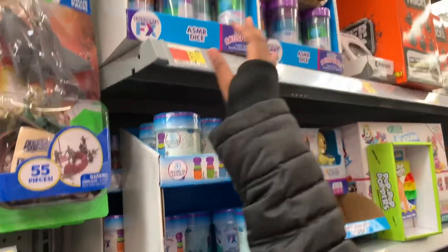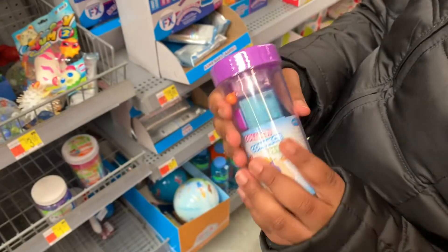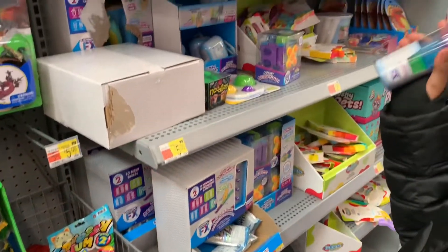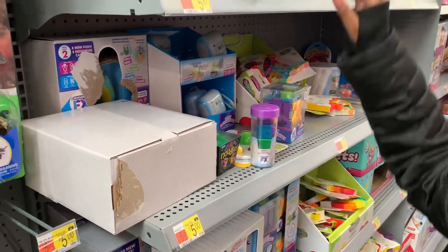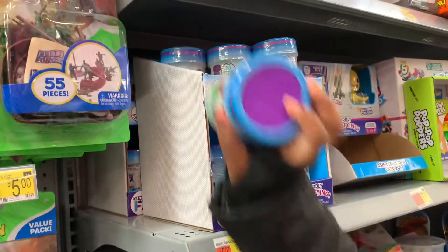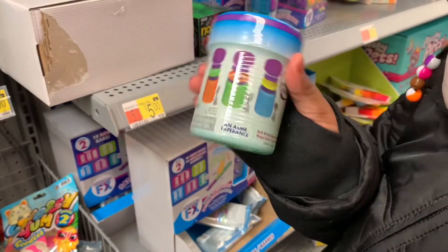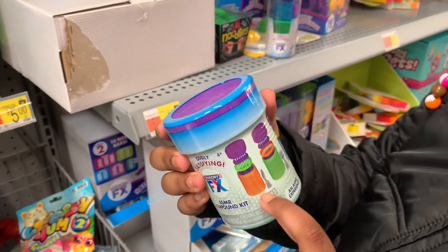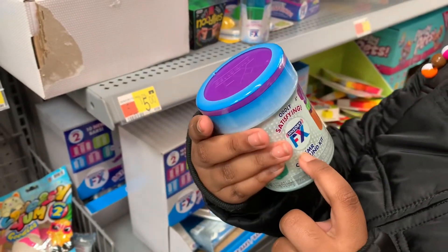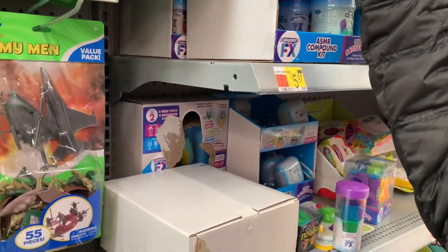Up here we have some ASMR dice. There's like a switch, there are buttons, there are things you can slide around and fold. But this one is smaller and more portable. Always satisfying ASMR experience. You sound like there's dice inside. That's a lot of stuff. Is that slime in there? It looks like kinetic sand.